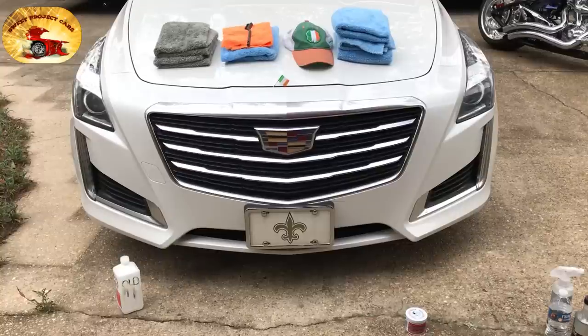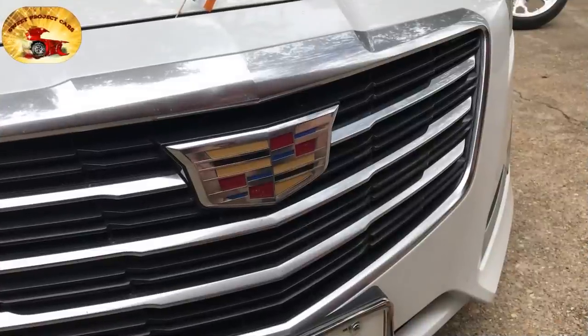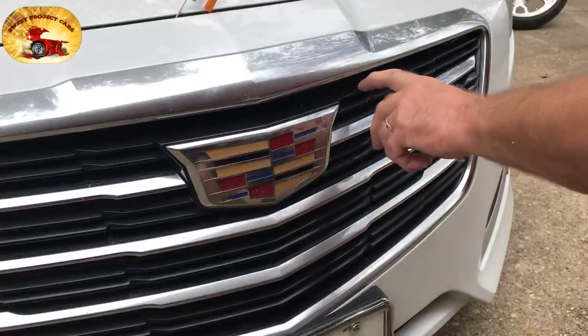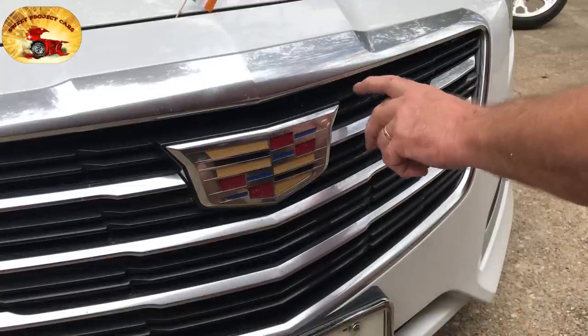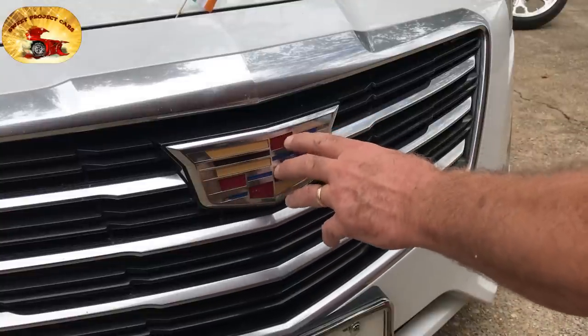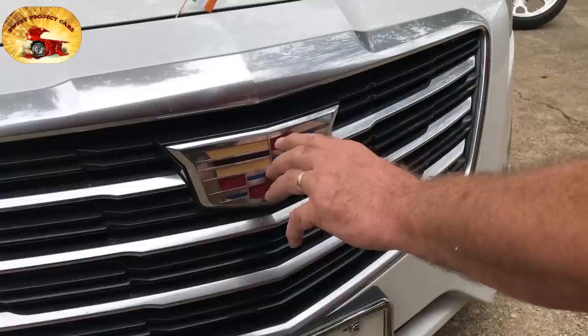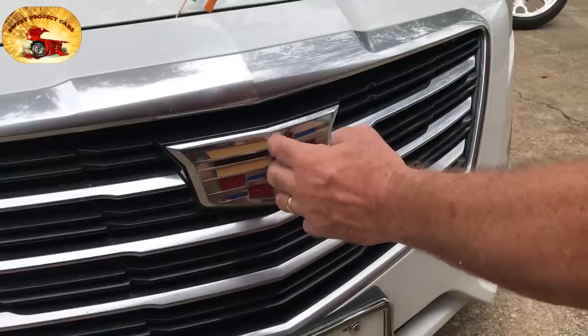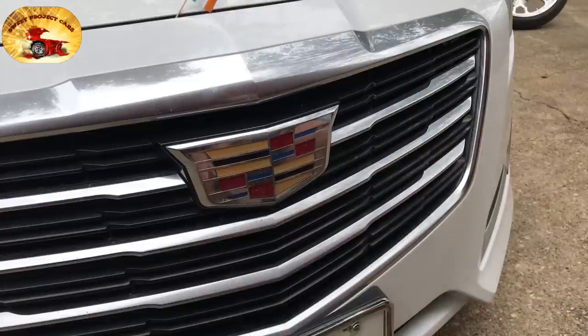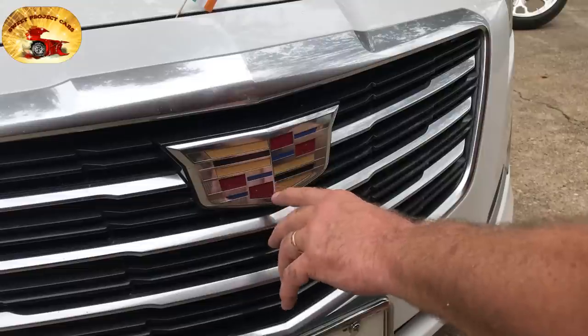You can do this on all the pieces of your grill — all the trim and all the plastic, which is all dull and nasty. This area right here is very hard to clean with polish or white cleaners because it's got little tiny ribs in it. I'll share with you how to clean that and protect it so you don't have to worry about bugs getting embedded in there.